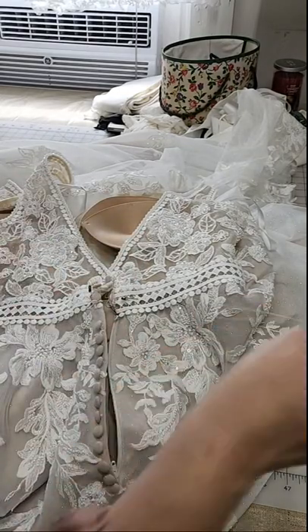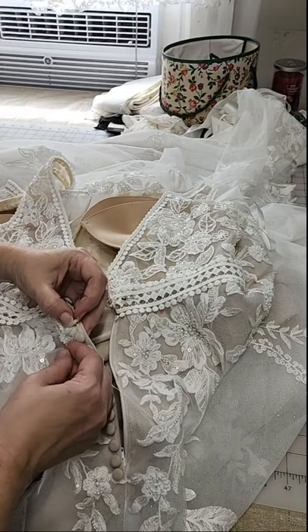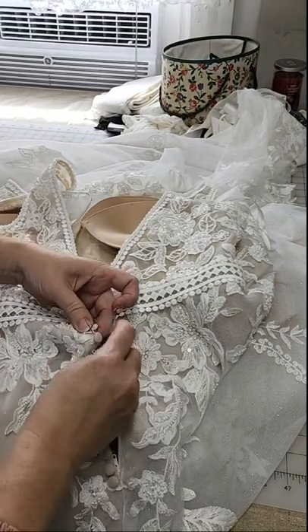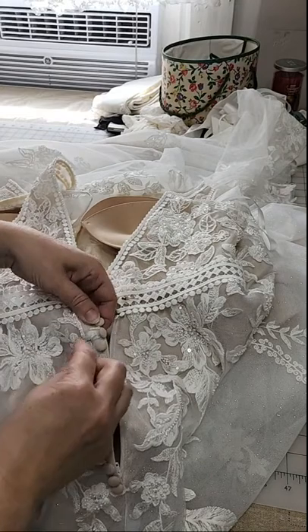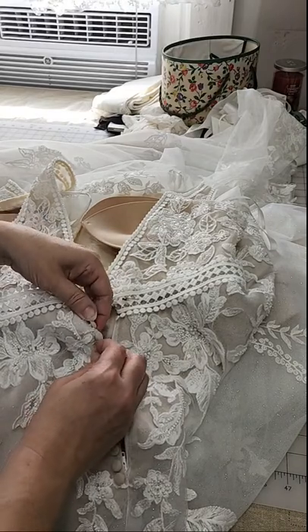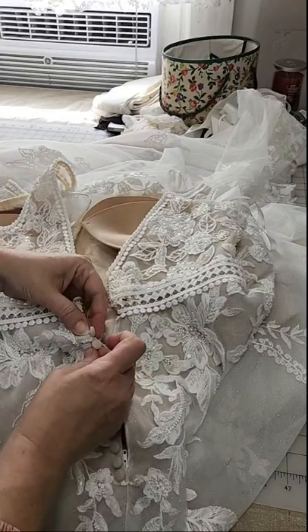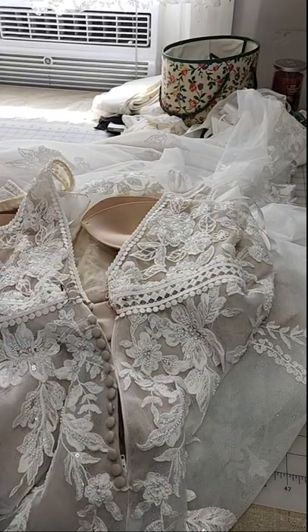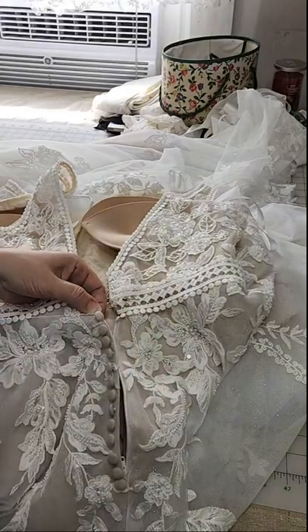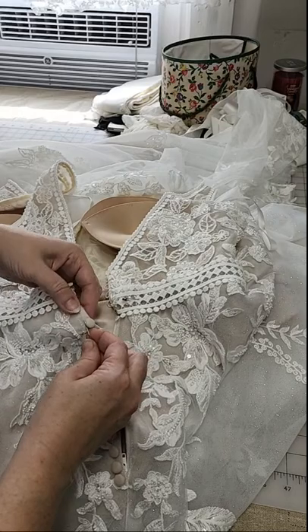I'm going to do this a little out of order for how I'd normally do it. I've planned this live stream to happen at the cutting table, but I'm going to hop over to the computer to show you why I answer the sizing question the way I do. The hand sewing will happen at this cutting table, and this area needs to be gone over with the machine — I'll do that after the live stream.